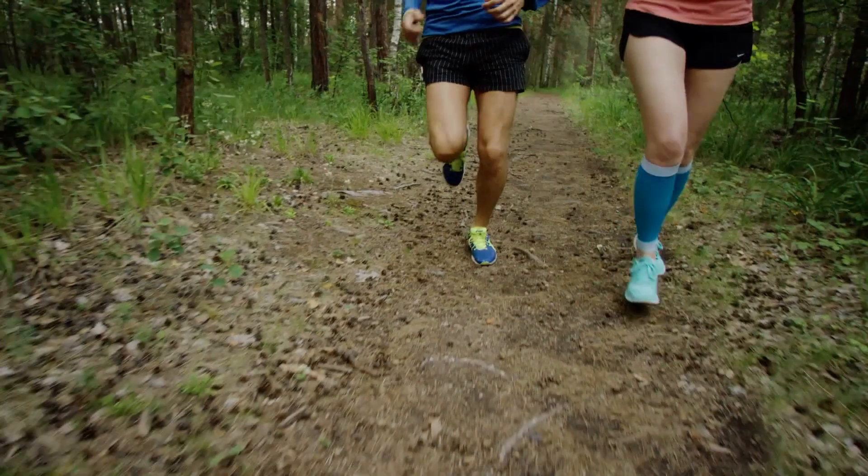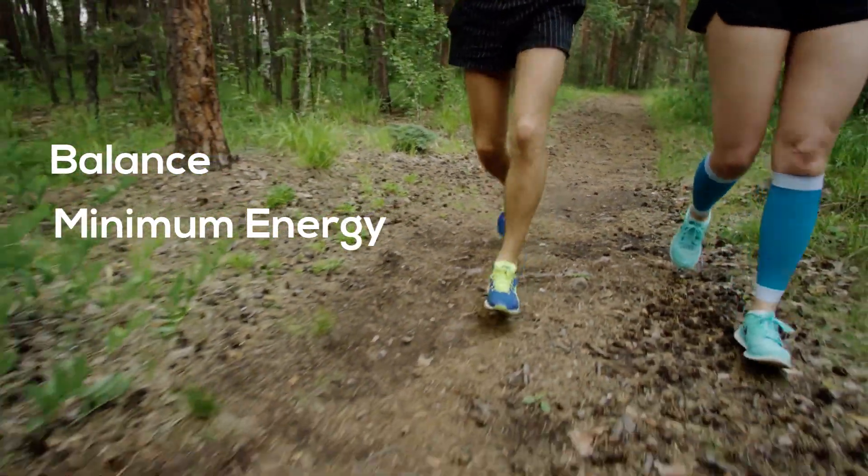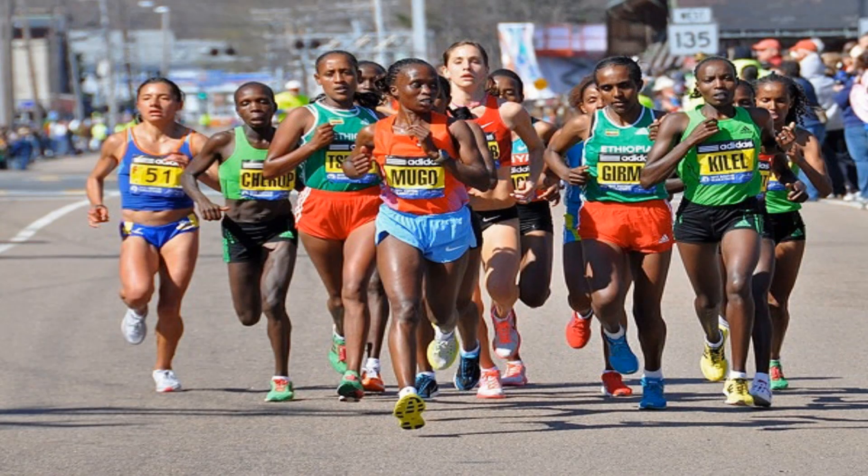The goal of the arms is to maintain balance while using as little energy as possible. If you watch elite runners clicking off 4:15 minute miles in their 5Ks, their arms seem to barely be working.